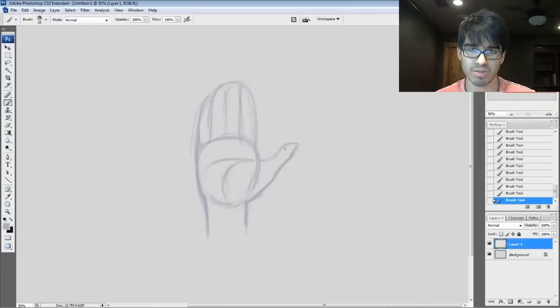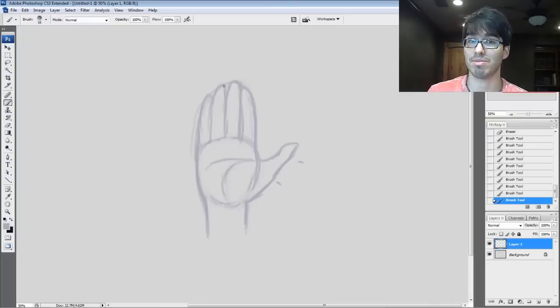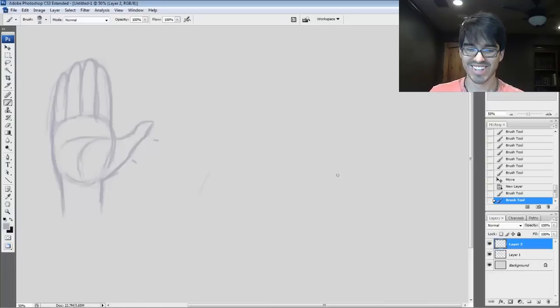I'm going to show you first a realistic way to draw the hand, and then I'm going to show you the way that I simplify it when I'm making things such as my Emma comic, which is coming out. Part three is coming out shortly after the new year — I'm hoping around January 2nd or 3rd. But now let's go ahead and start throwing together some gestures. Now that we know the basic composition of the hand, let's go ahead and show each other how we draw our hands.